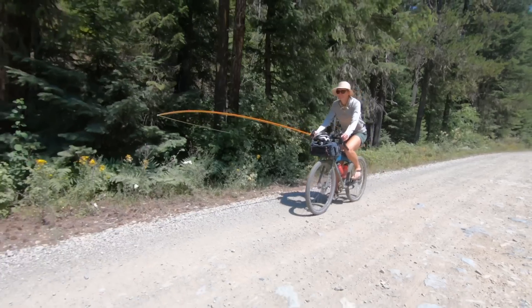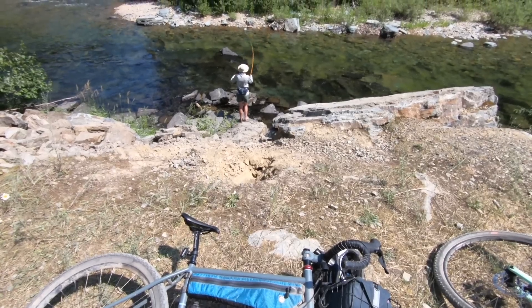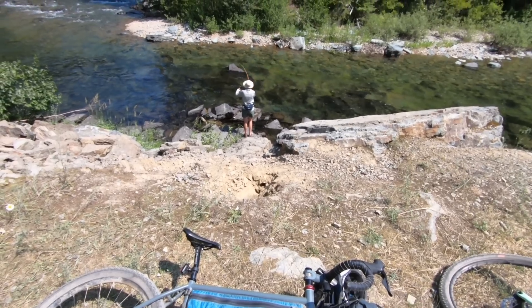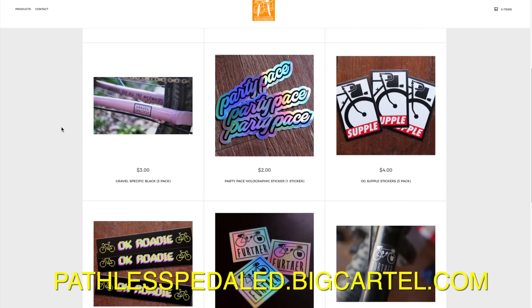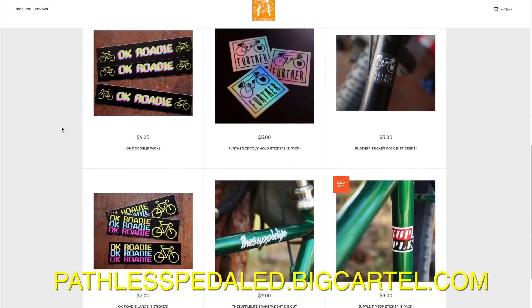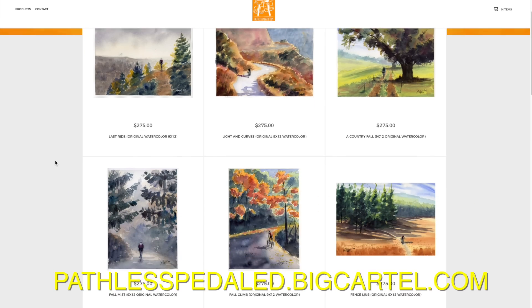Welcome back Pathless Pedalers. If you're new to the channel and you're into the non-competitive side of cycling, riding party pace and living the supple life, you have found your people — hit that subscribe button. If you dig this content, please consider supporting the channel and join us on Patreon. It helps keep all this content coming. Also, we've got a lot of fun merch which makes great gifts for cyclists — pins, patches, and even original artwork.